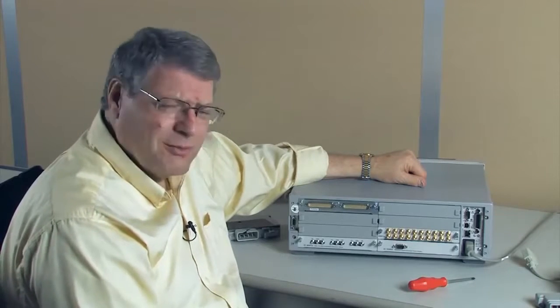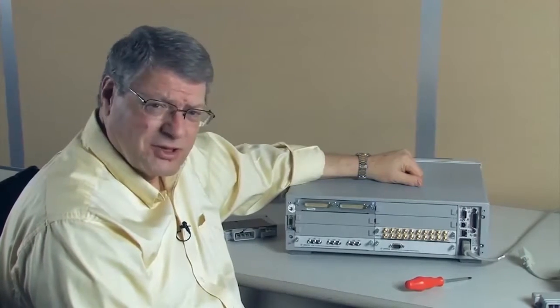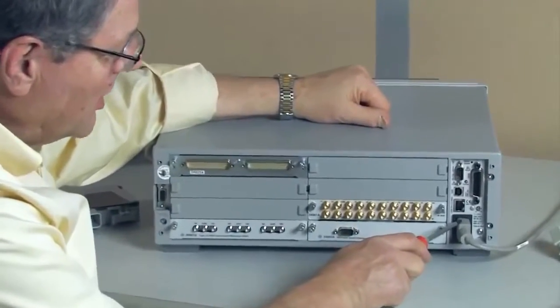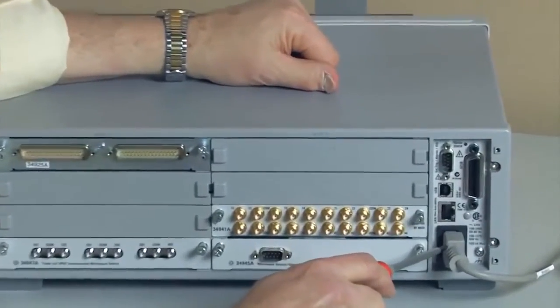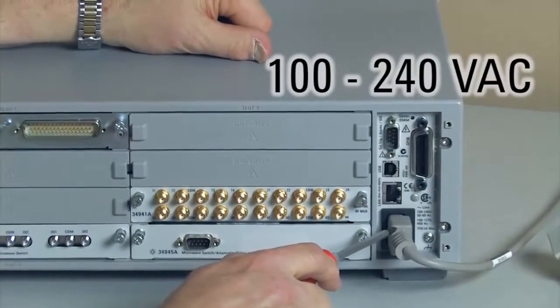I'd like to talk about how to connect up to the 34980, so let me show you all the different aspects of the rear panel. First off, you'll notice on my right is the power input — it goes from 100 to 240 volts, so it is a universal input.